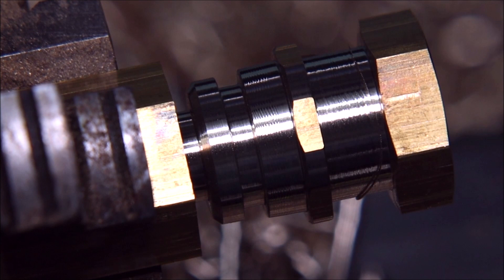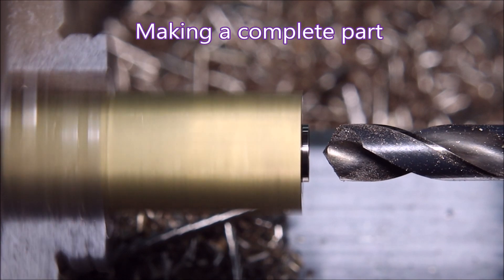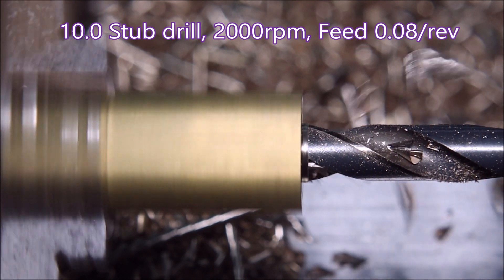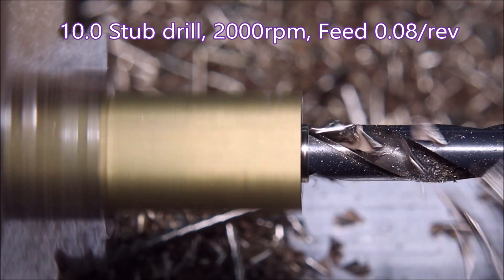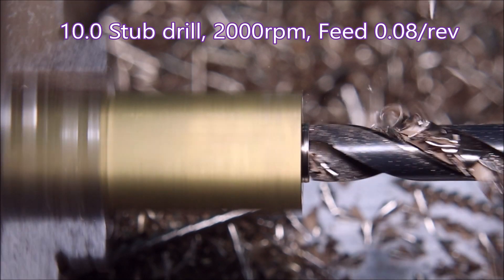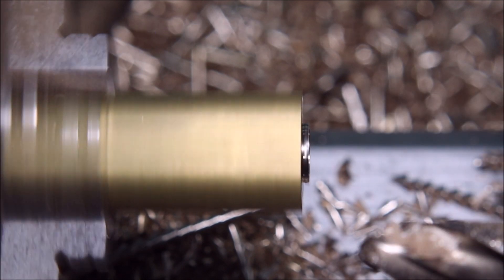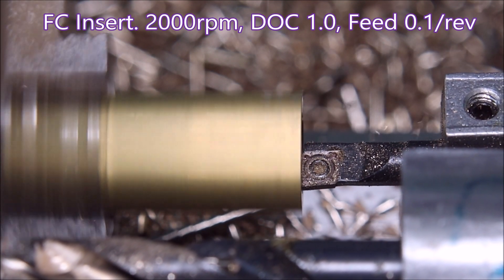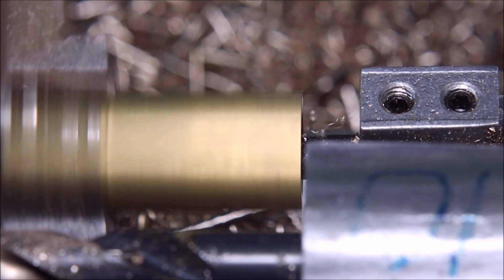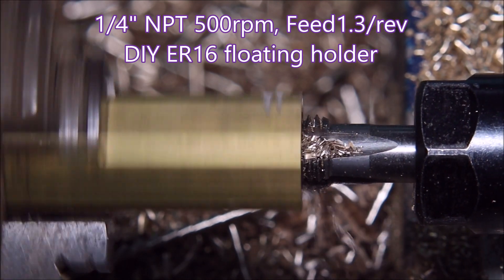I was quite pleased with the way this turned out and it was just so much quicker — on a two-minute job it saved about 15 to 20 seconds. So here we're going right through making a complete part. Here's the drill, drilling at only 0.08 per rev feed — should be more, but the lathe doesn't have the power to push that drill through at the speed it should; it should be about 0.12, but 0.08 is as good as it can do. Here's a little boring bar just making the tapered bore for the tap to tap into. Rather than using an 11.1 drill or whatever it's supposed to be, I like to just create a tapered bore.